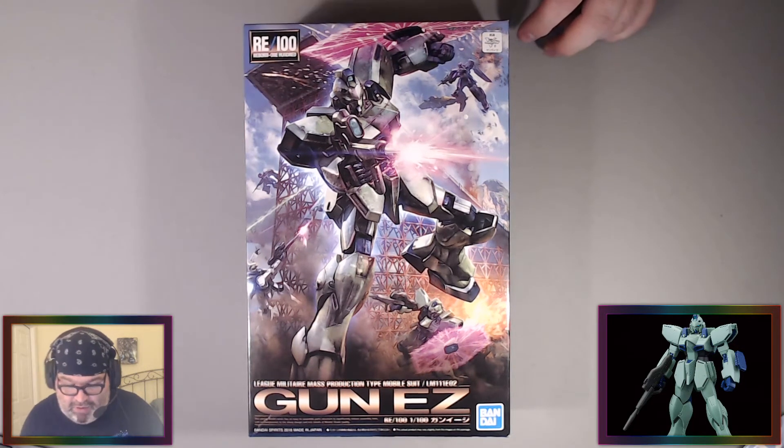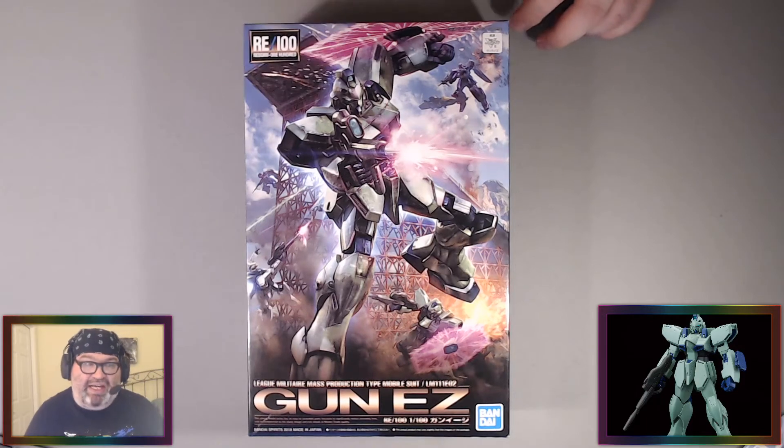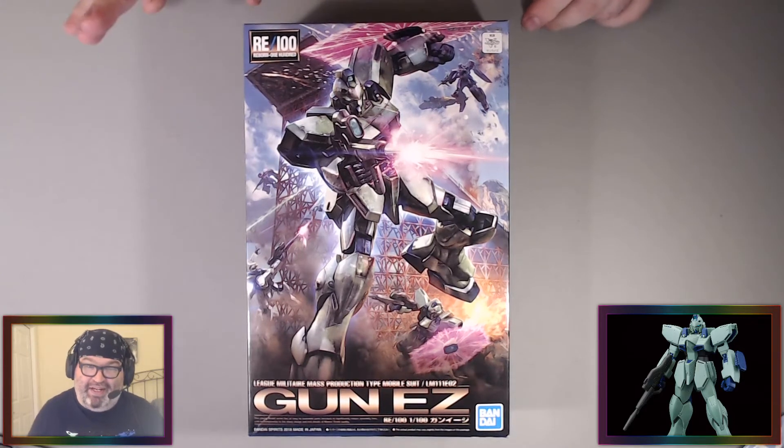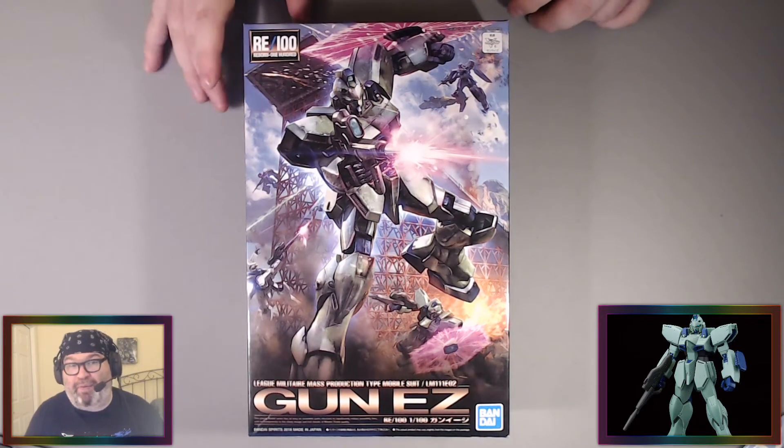This is a 2018 release. This is the Gun EZ — I hadn't said the name yet. You can see it right there: the Gun EZ. It could be the Gun S but I think it's the Gun EZ, and I'm probably not going to find out. Maybe I'll look it up.